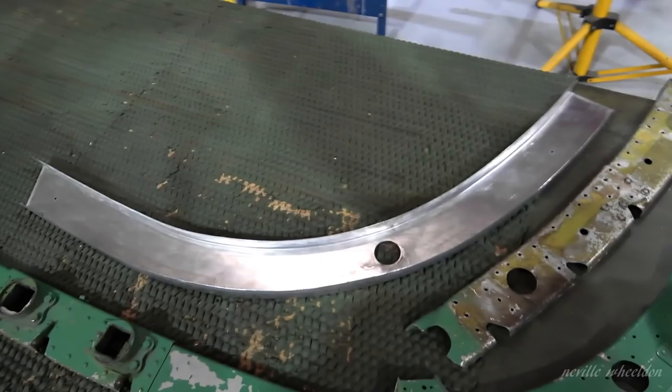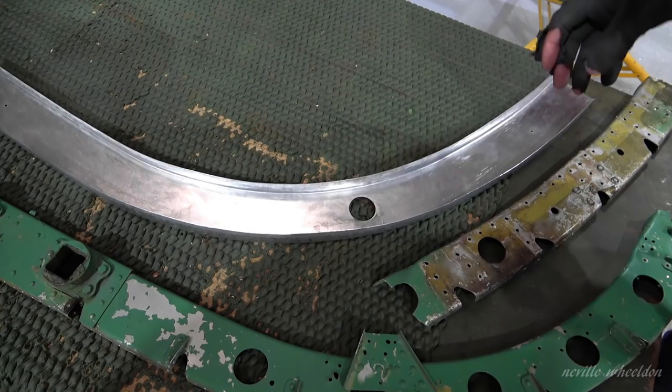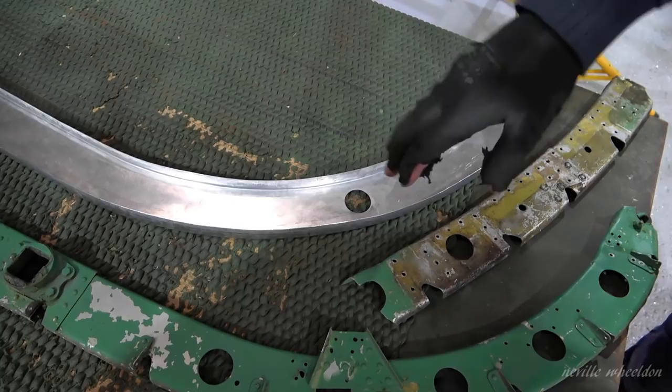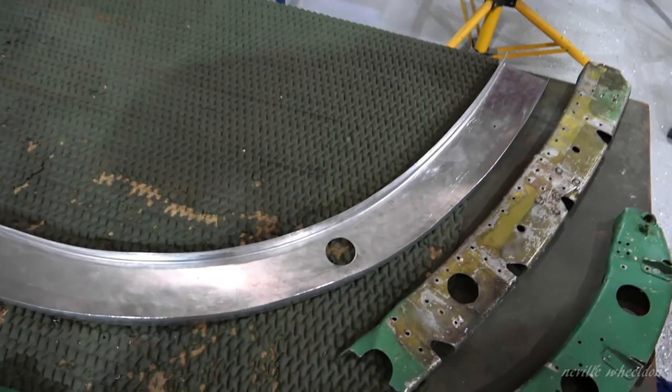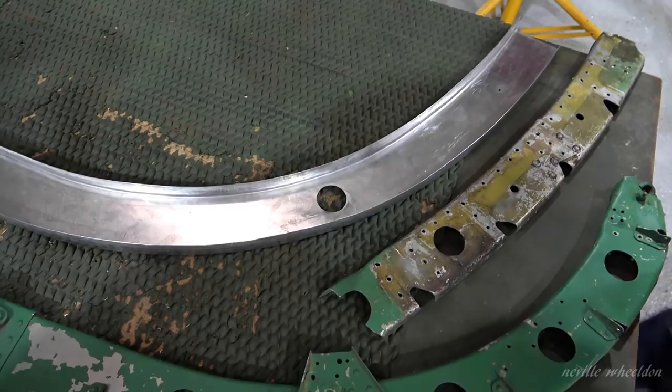How do you turn this lip over? You have to knock it so far and then take it onto the shrinking and stretching machine. Round there you've got to stretch it, round there you shrink it. Then knock it a bit further, shrink and stretch it again, knock it a bit further until it's got a little to 90 degrees. You can't use the pattern to tap the inside and tap it over straight away, because if you try to tap it all over without stretching the material, it'll crack because there's not enough material.